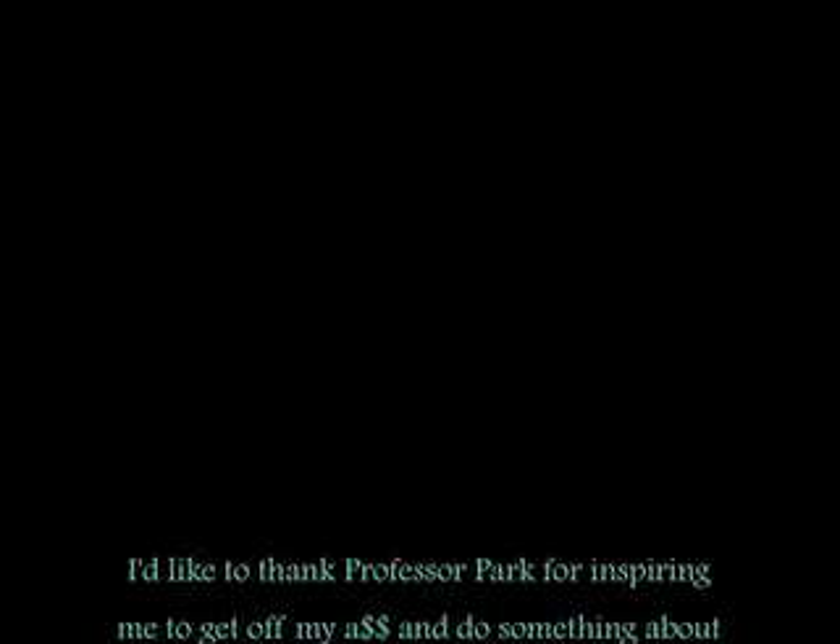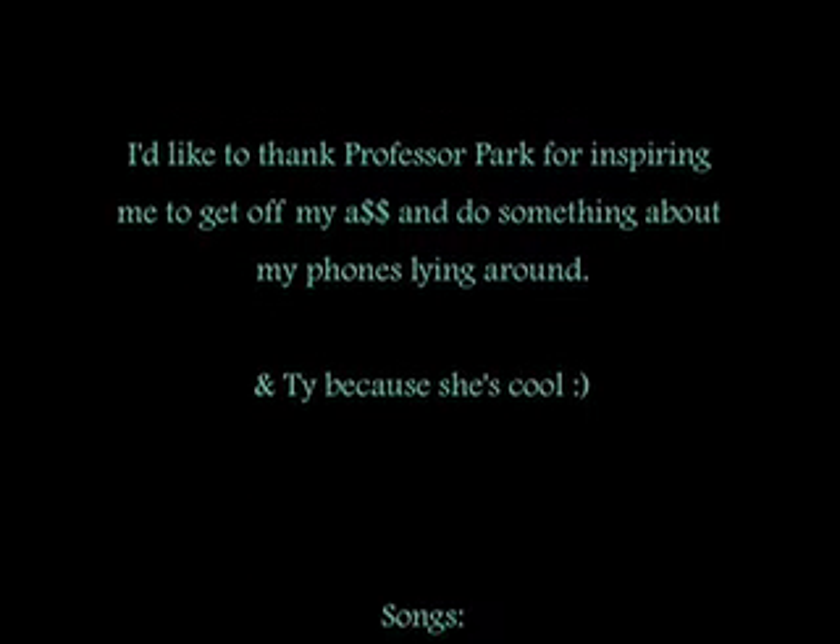I've learned a lot from this project, mainly to check all the possibilities. I was just going to give up on the whole putting it under the hairdryer and putting it in the fridge idea, until I thought maybe it's because I've had those phones forever and they've had water damage forever. I tried a phone that actually worked and those methods actually work. It just depends on how long you've had water in the phone and how much water you put in the phone.